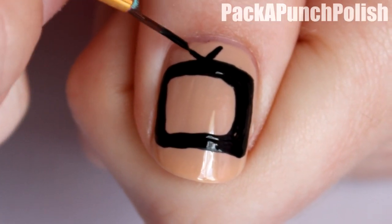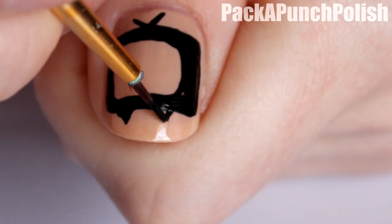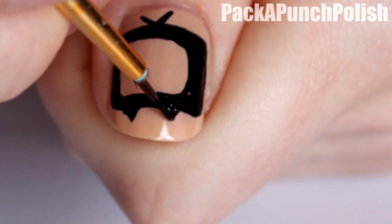On the top you want to put two little lines for the antennas, and then at the bottom you want to make two little triangles for the feet of the TV.